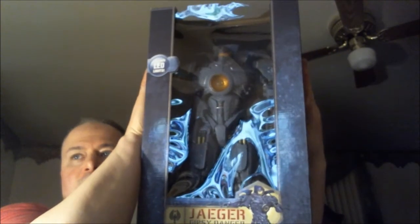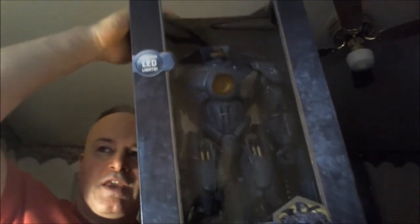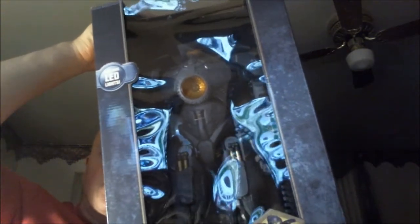All right, Dan here for Comic Frontline and we are going to do our unboxing of the Pacific Rim Gypsy Danger figure. It is a pretty large figure. When I did my whole video I showed you the box pretty much, let's go through that again. Some impressive artwork on the back and another nice picture on the front. This might be the end of the line for many mint-in-box collectors out there, but that is not the case for us here on Comic Frontline because we want you to see the actual figure.